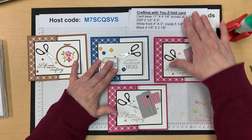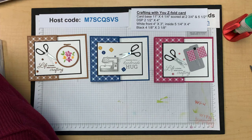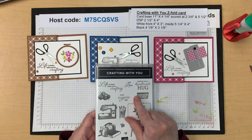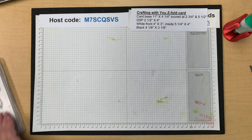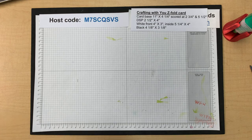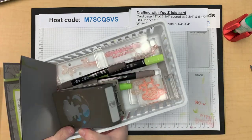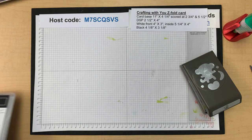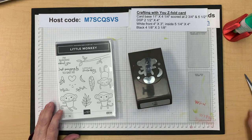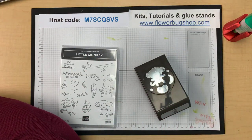Lastly, we're playing with the Little Monkey bundle — and I need to show you the supply baskets I put everything in for club. This is a card fold I've done before if you watch my videos. It's called a book binding easel card. It opens like a book, but it also stands up like an easel.